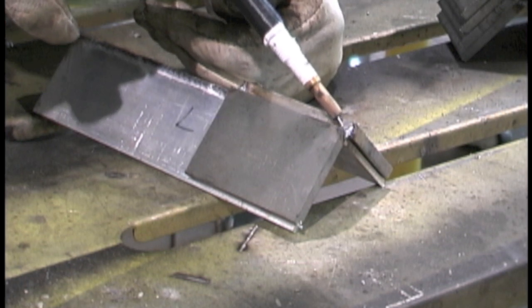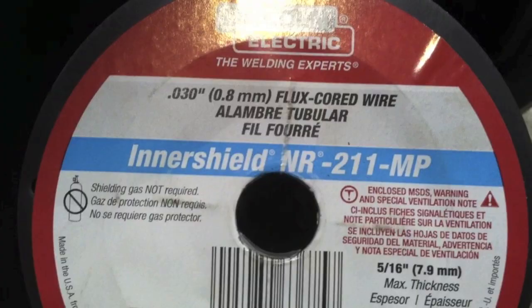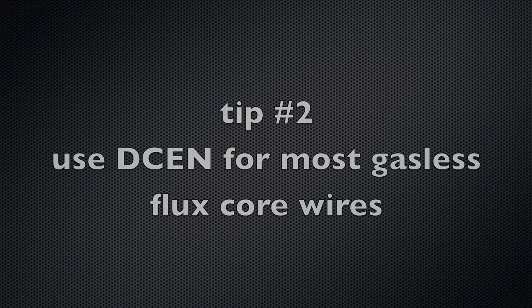Using flux core, maxed out on the voltage but not quite on the wire feed. I've got some quarter-inch thick pieces that I cut, and I'm going to weld an outside corner joint just like this. You can see I'm pulling that arc down into the V, trying to get as good a penetration as I can. I'm using Lincoln NR211 MP, and it calls for DCEN — electrode negative.